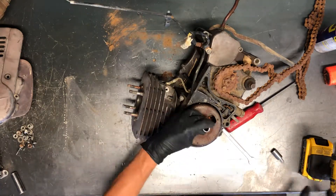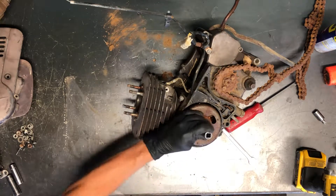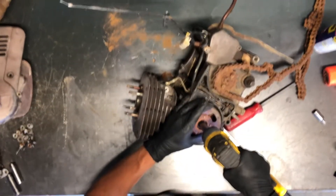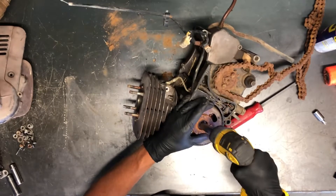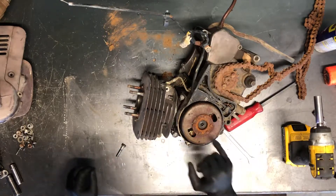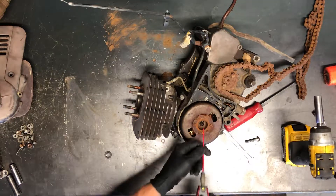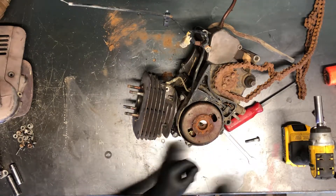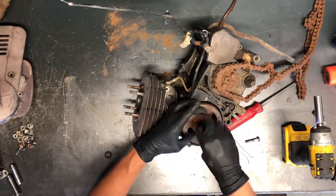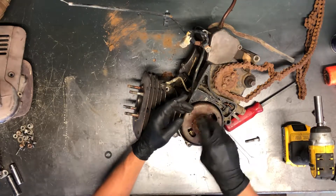Got your 12 millimeter bolt here on the flywheel. I like to make sure that washer is removed when we're pulling this apart, because next you want to make sure you're removing your flywheel in stages. I like to spray a little bit of WD-40 down in there just to allow this puller to completely seat, and I'll show you what it looks like.